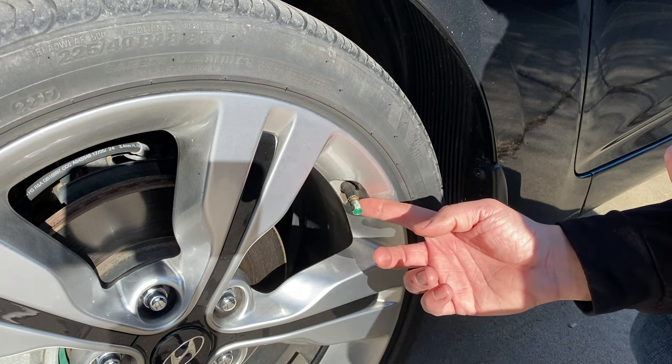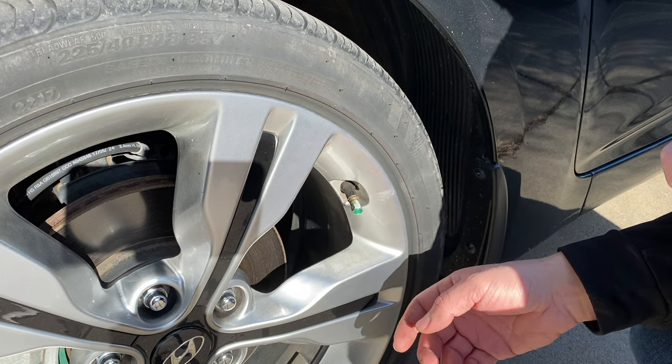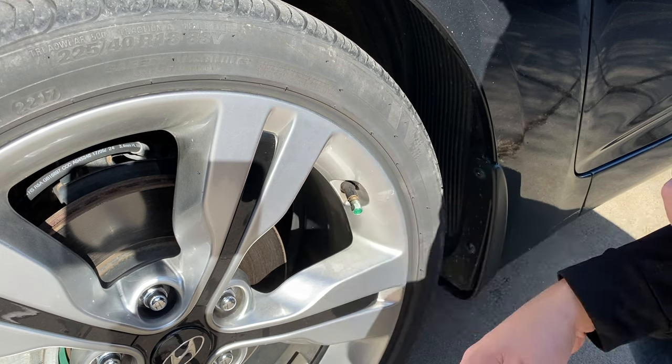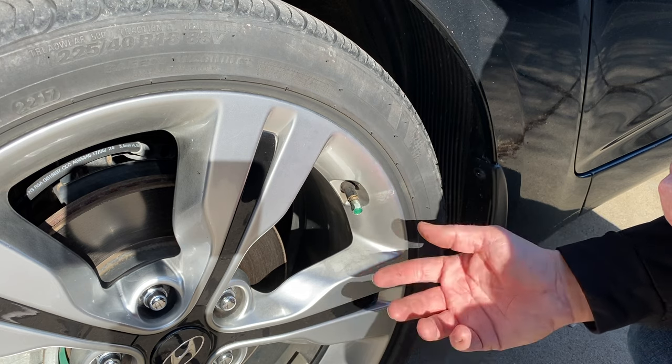What you'll end up doing is either breaking the TPMS sensor, which is probably about $80 a sensor, or you might get it off, you might not. But what we need to do today is get these off because we need to air up the tires.